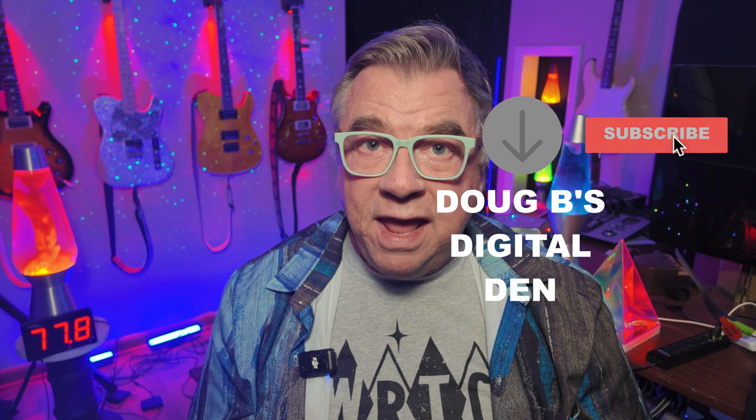Next Wednesday I'll be having all new content for the ToneMaster Pro — you don't want to miss that! So go ahead and hit that subscribe button and ring that notification bell. Alright guys, have a great week, stay warm, and I'll be talking with you again next Wednesday.